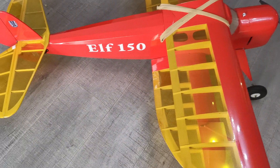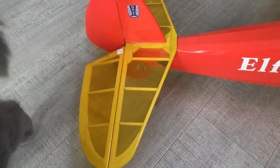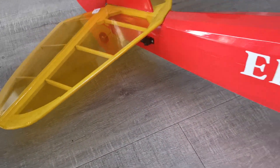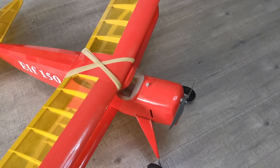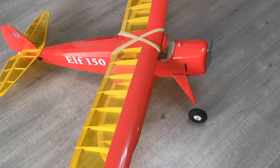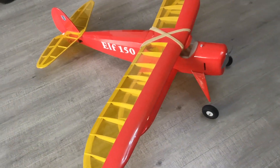I still have to connect up the control rods for the servos. You'll notice the servos are in the rear of the fuselage, because combined with the weight of the battery it's quite nose-heavy — even though I understand the CG as shown on the plans is about one inch too far back from what I've read on forums.